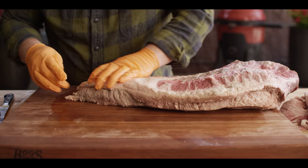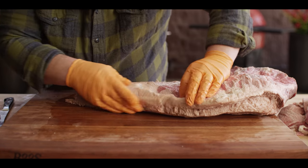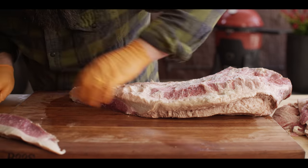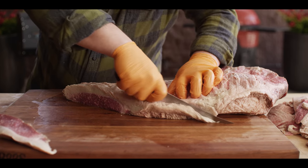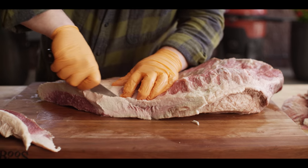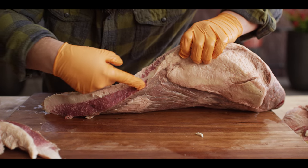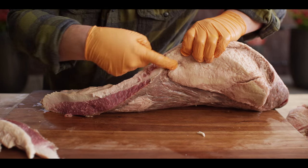As we flip this around, you're gonna see this is really gray right here on the edge. That happens just in the processing. So we're just gonna take that right off of there — nice red meat exposed underneath. As we make this trim here, you're gonna start to see just where those two muscles are different. There's this little line of fat that runs right in between the two of them. We'll trim this up a little bit more and we'll start to peel that point meat off the flat.